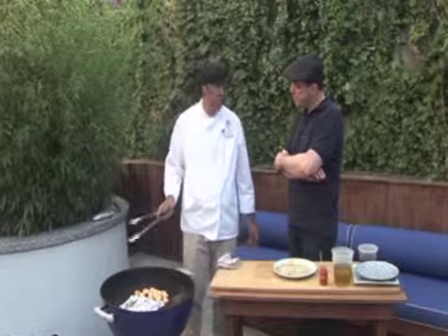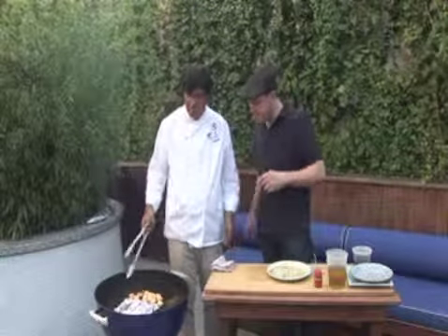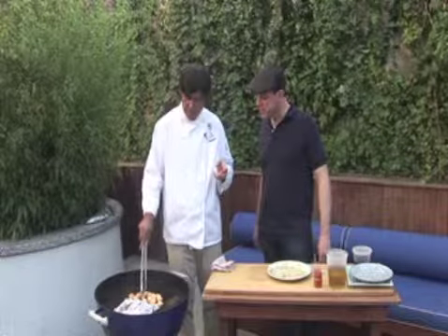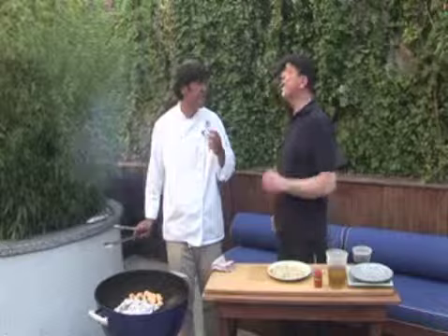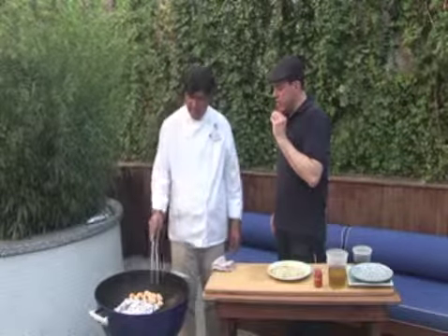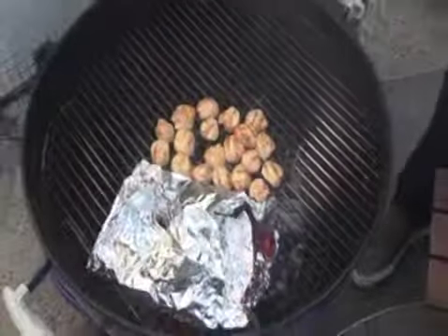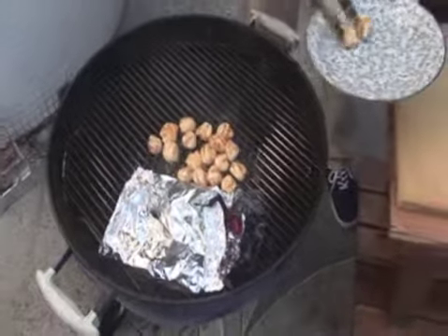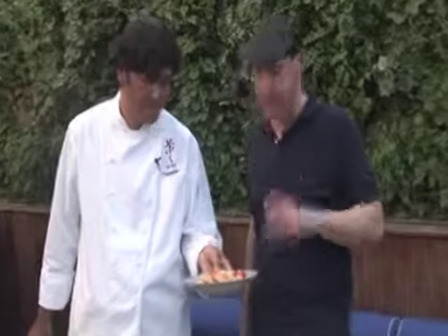You can actually eat it raw, but grilling the scallop gives it more flavor instead of just eating it raw, even though raw is more about enjoying the texture. The flavor really starts to come out when it's cooked a little bit. Wow, it looks beautiful — okay, scallops are done. Fantastic, put it on the plate.